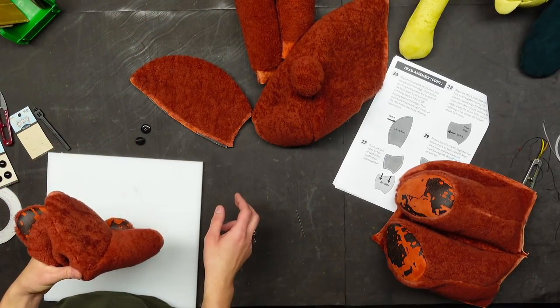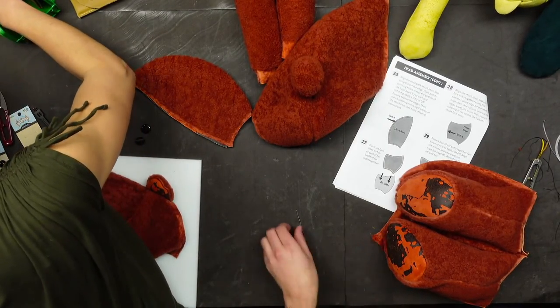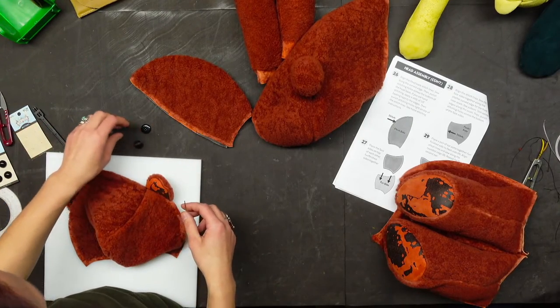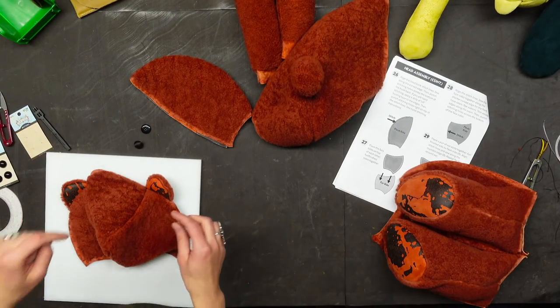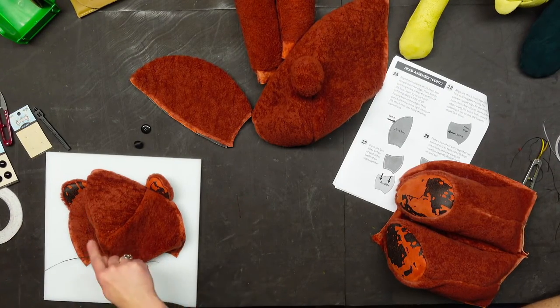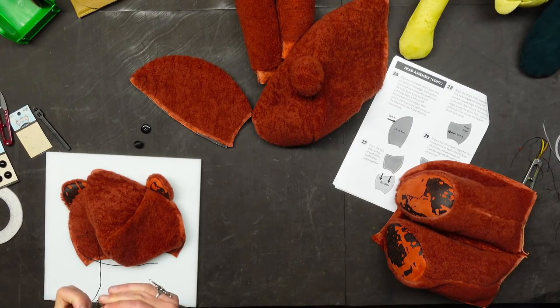Did you bring a sharp needle? Yes — there's one Glover's and two harness needles. I'm using the harness needle for the eyes because I'll poke those holes, but I'm using a Glover's needle for the nose because I'll just wing it as far as sewing the nose on.